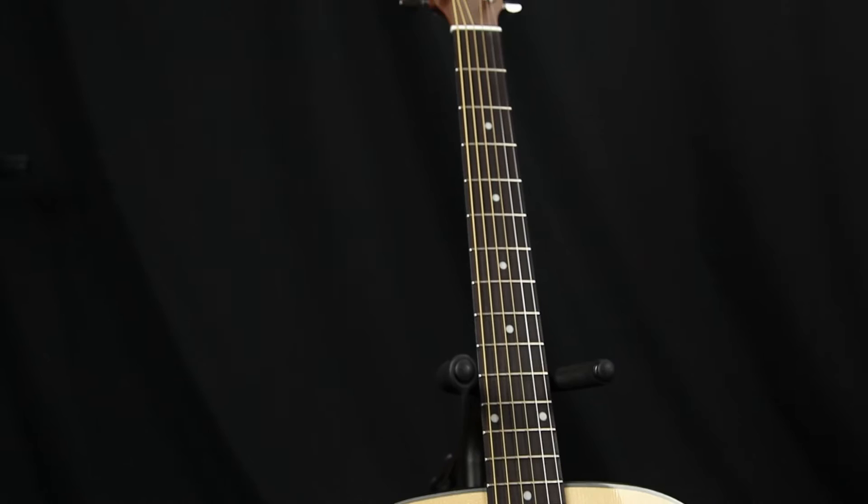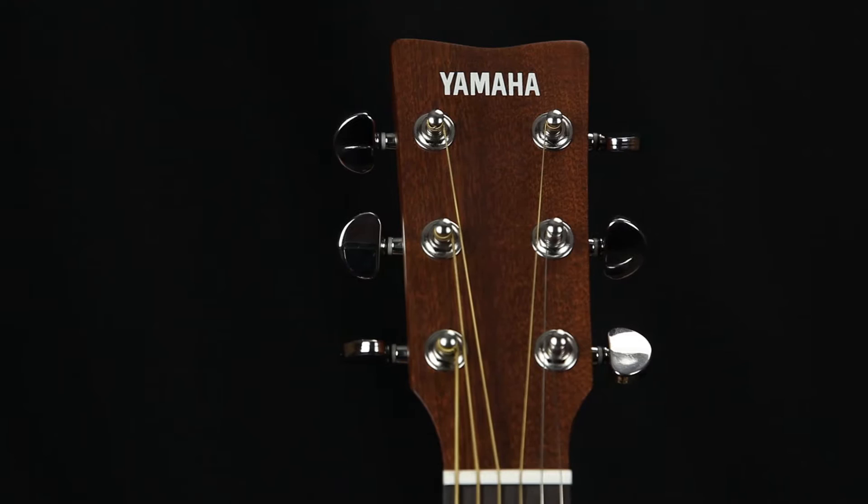These are some of the easiest playing acoustic guitars I've tried. The acoustic guitar can sometimes be difficult for beginners due to the amount of finger strength required, but these guitars respond very clearly with little pressure on the strings. On top of that, the sound is great.